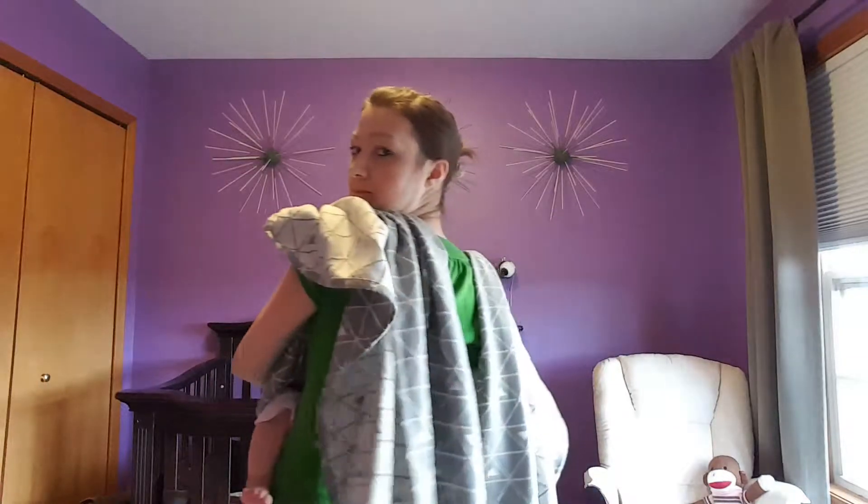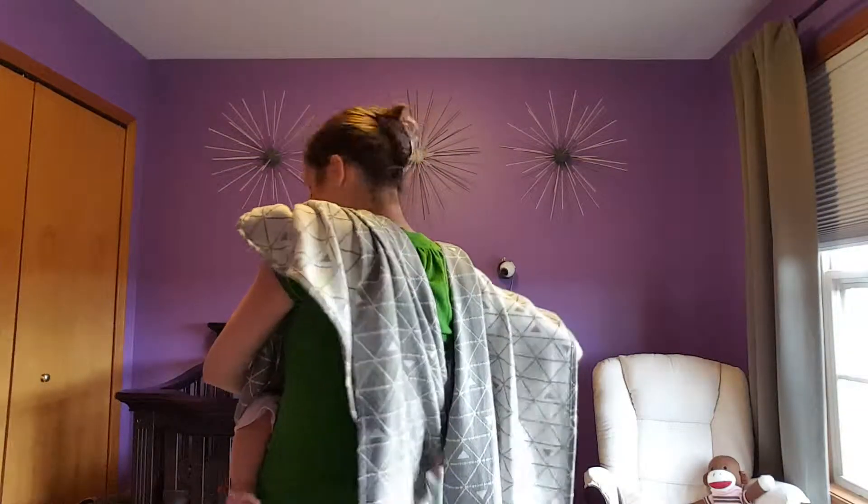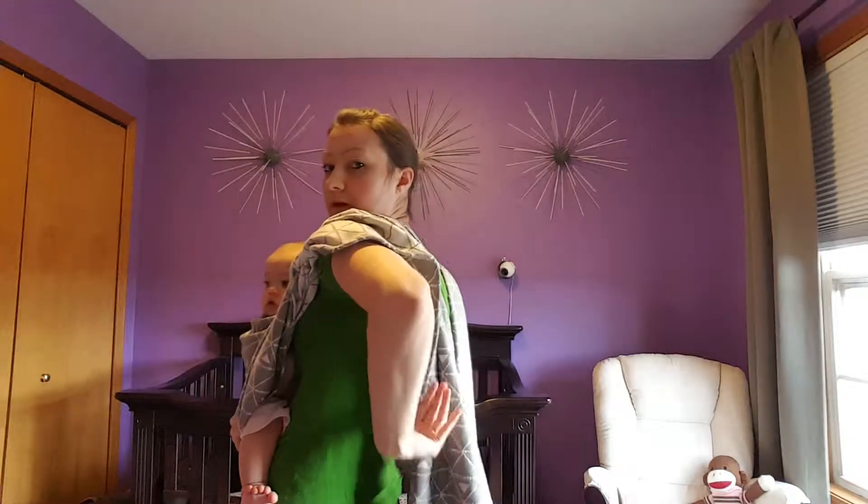I'll reach behind me, grab both sides of the wrap, and cross it over my body. I want to make sure that these are nice and not twisted at all.